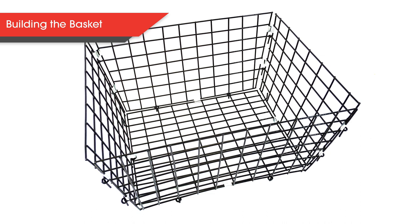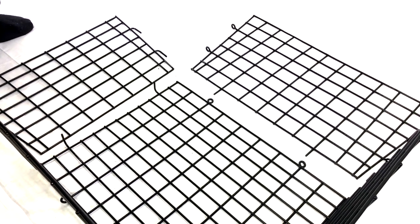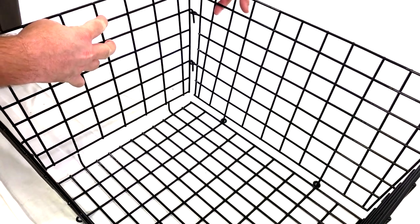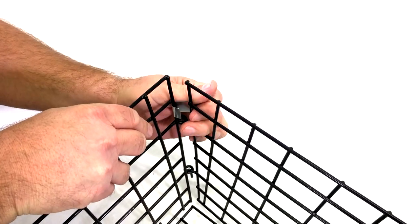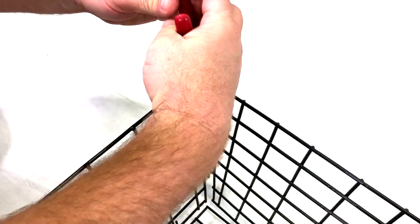Now let's build the basket. To start, grab the 5 sides of the basket, the 2 metal brackets, and the 12 metal plates. Lay the base on the floor. Insert the side with the spokes into the bottom through the eyes of the base. Then lay the side without the spokes on the inside of the latches of the base. Make sure to complete the hook and eye of each corner while placing the sides. Take one of the metal plates and wrap it around at the corner near the top, then again near the bottom. We found it easier to use pliers to crimp the metal plates — do this for each corner of the basket.